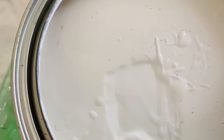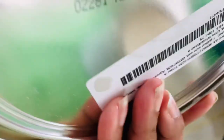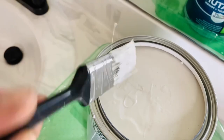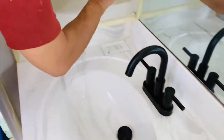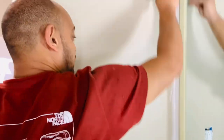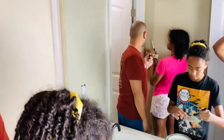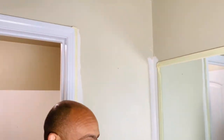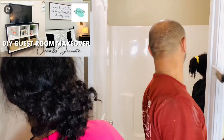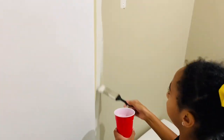Shout out to my husband and to the girls because they really did an awesome job helping — they did the bulk of the work for the bathroom. I came in and did the little decorating and the finishing touches at the end, but they did the big work. While they were working on this bathroom video, I was working on the guest room refresh video. If you have not seen that one and you're having guests soon, definitely check that out — I will link it in the description box.